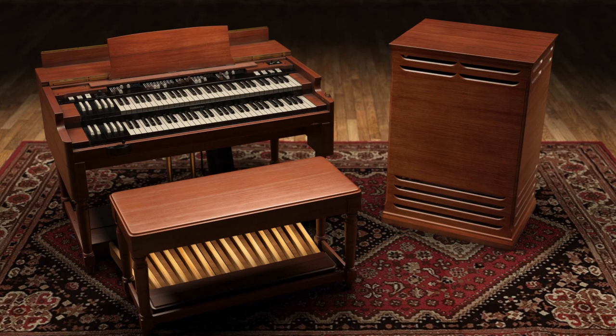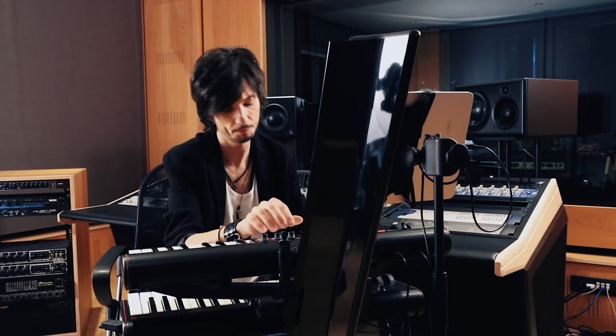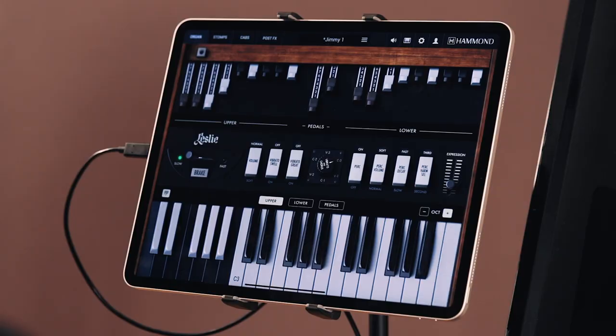Hammond B3X, the award-winning Hammond Organ Virtual Instrument from IK Multimedia, is now available for iPad.